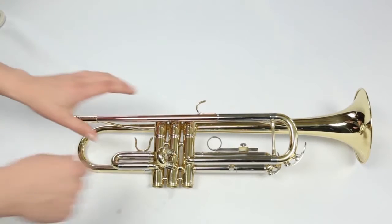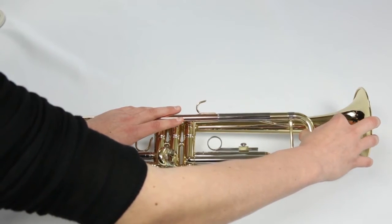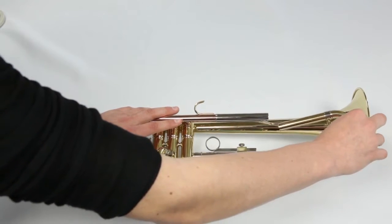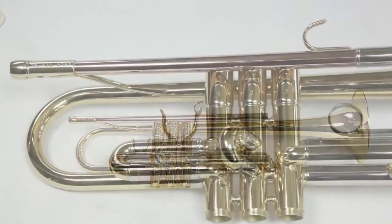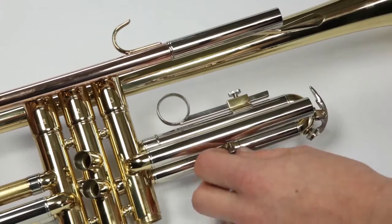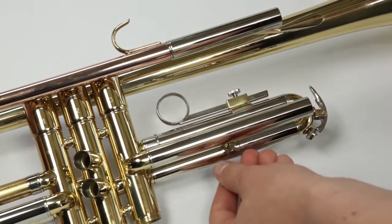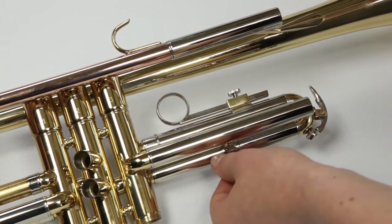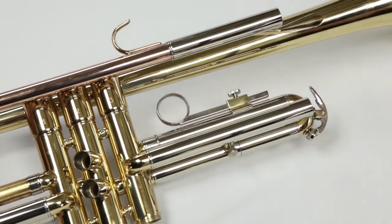Now pull out your tuning slide. Remember, the metal is actually very soft, so pull the slide straight out to avoid bending the metal. Place the tuning slide on the towel in the tub. Do the same for the first valve slide, second valve slide, and third valve slide. Most trumpets will have a third valve slide stopper, so be sure to loosen it before you pull out the third valve slide.